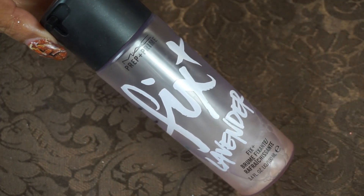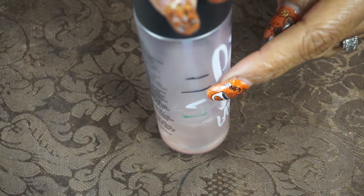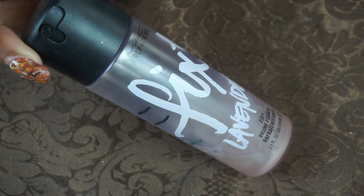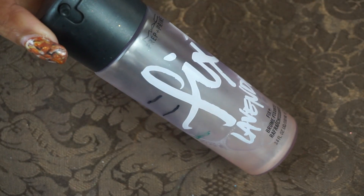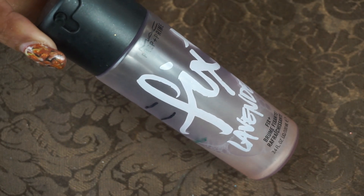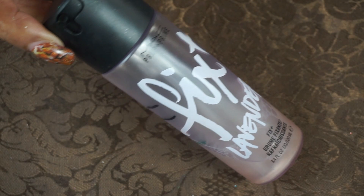I'm going to start with my MAC Fix Plus — this is a mix of different ones, it's not the lavender. I've gotten down pretty far; this is where it was and it's now down to here. I use this before makeup, spraying any shadows, and also to set my powders. I still have some in another bottle, so this will be in a project pan for a couple more times. That is my facial spray primer.